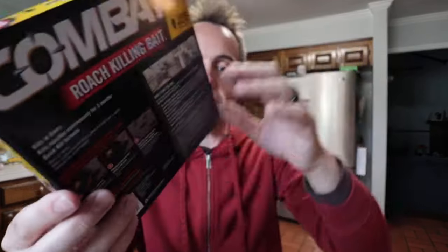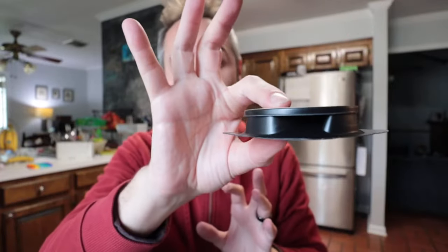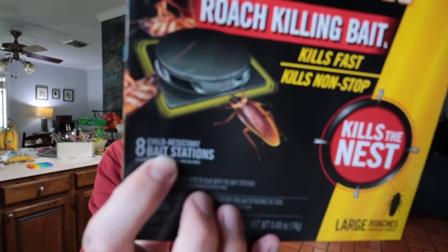Super great product right here. They're very simple to use. They come packaged like this — you break them apart with little preparation. You don't have to do anything; you just simply set this down wherever you want to put it.